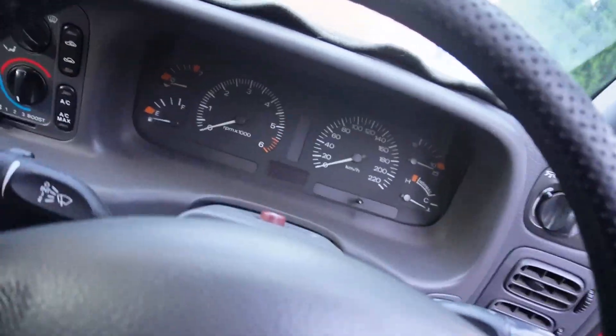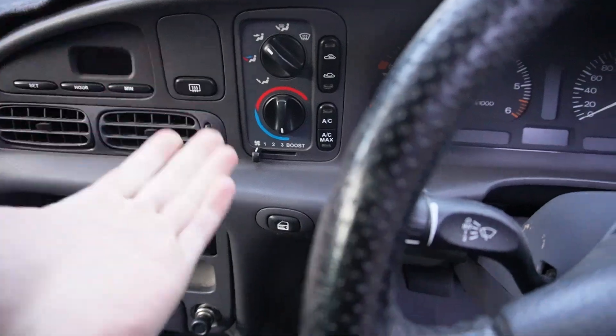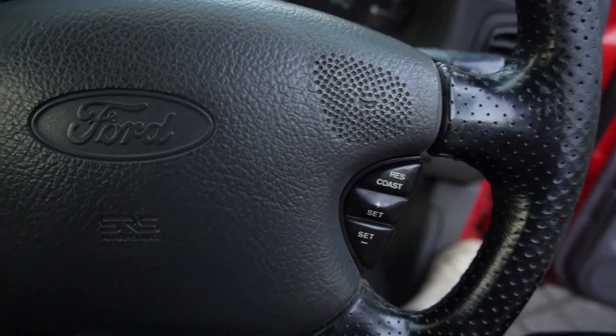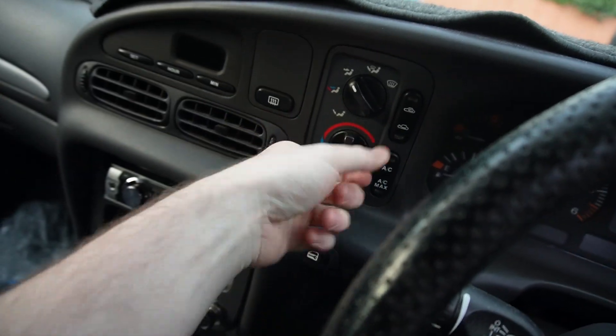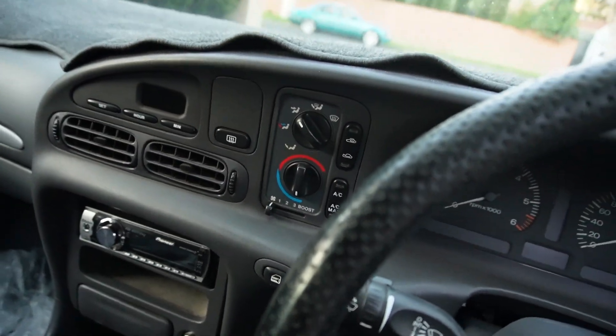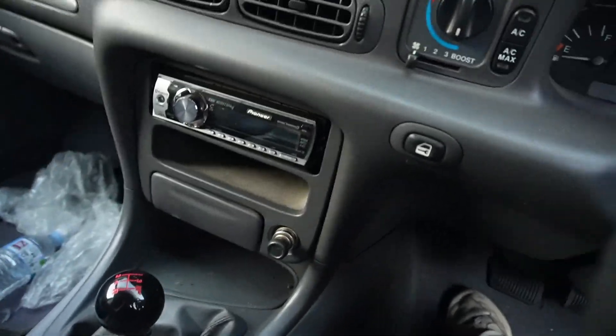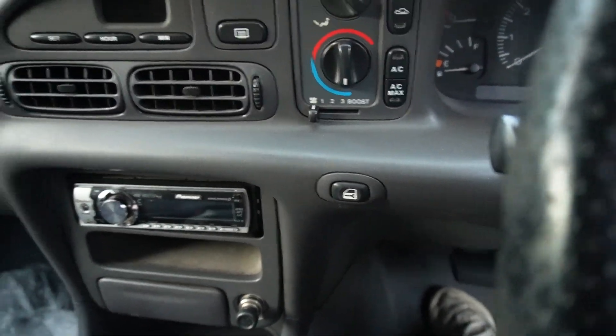XRs were quite well equipped - they came with air conditioning, heating, and some were optioned with cruise control. This one has it. Just to name a few things that don't work in the car: cruise control doesn't work, aircon doesn't work, heater also doesn't work, the radio doesn't work, the door locks don't work. Be prepared to discover things about the car that you initially thought worked and would be simple fixes, but really aren't.